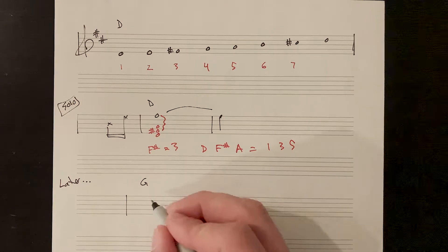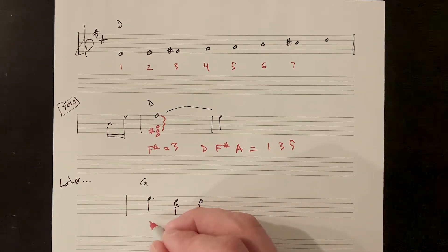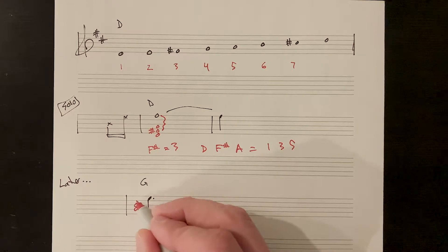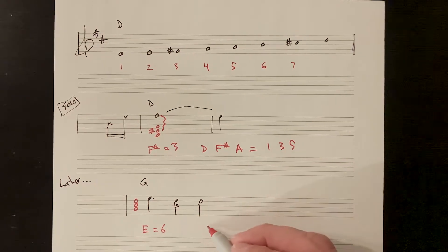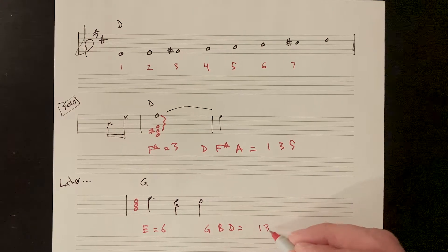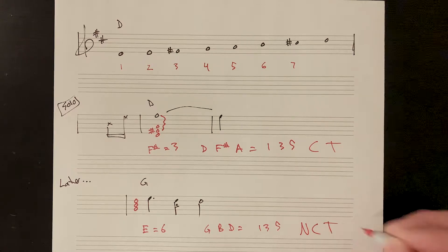Later in the solo, over the G chord, David Gilmour hits E resolving down to D. The G chord is G, B, D - and E is the sixth in G. G, B, D is your triad. Three is a chord tone and six is a non-chord tone.